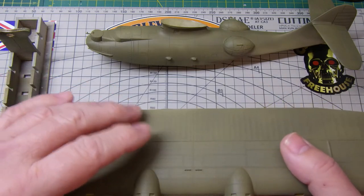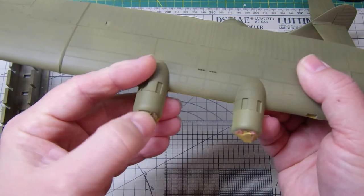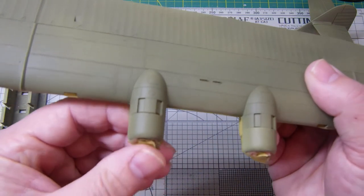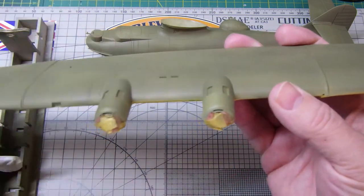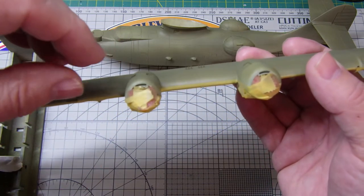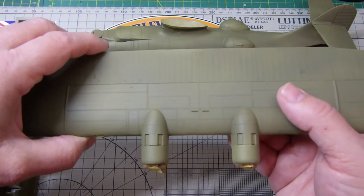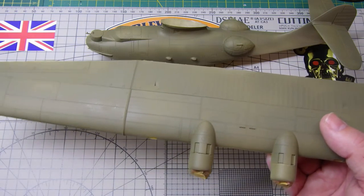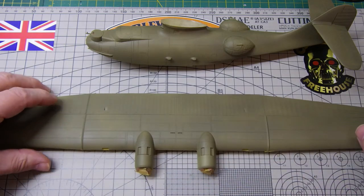I might need another piece of masking tape just to hold that in place, but it's really just to protect the engines so that I don't dump a load of paint in there. If I do get any bleed-through then I can just touch it up anyway. So the next stage is to mask off the camouflage pattern and I'll come back to you once I've done that.